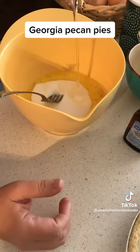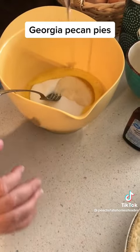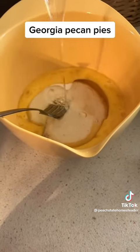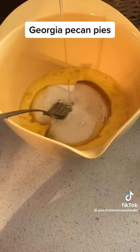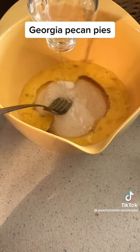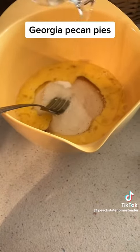You're going to add to the sugar one cup of Karo syrup. Please, before you comment on how much sugar this is — I know pecan pie is notorious for being sweet. That's why just a little slice goes a long way. It's famous, it's so good.